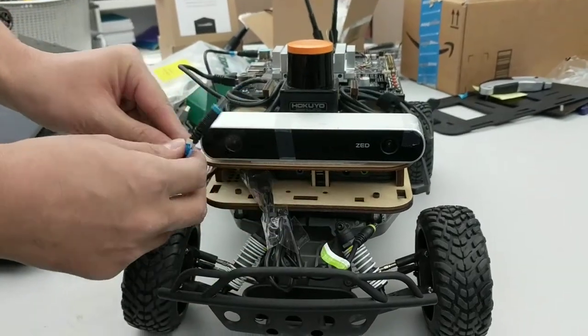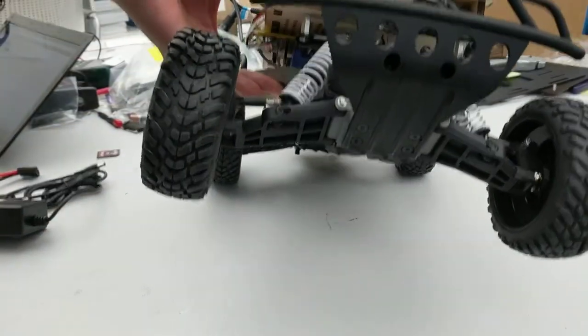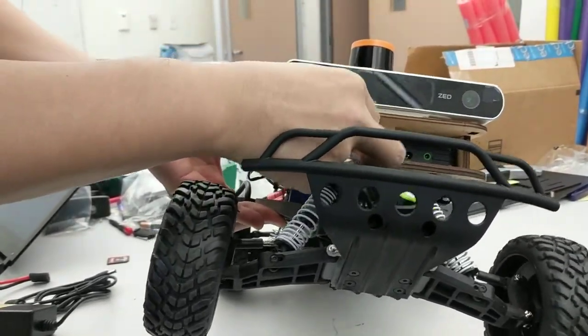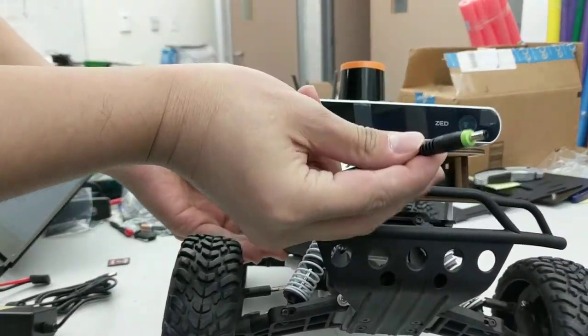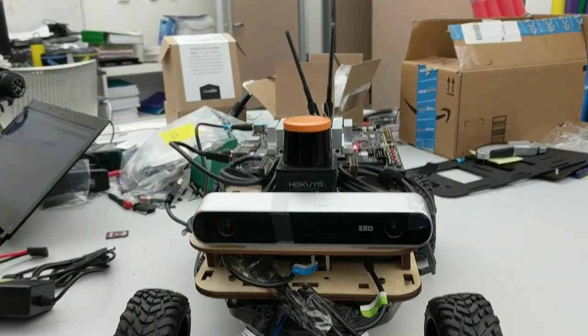To connect the car to the power bank, you need to plug the blue cable into the blue socket, and this green cable into the green socket. After doing this, the lidar sensor and the level will have power.